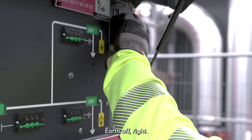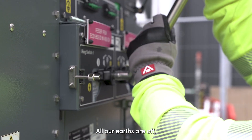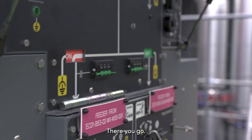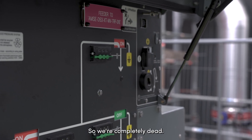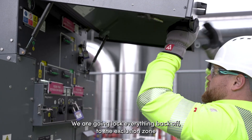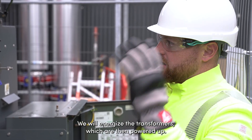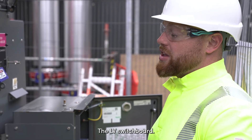Earth off. All the earths are off. Dead bus close. We're completely dead, all our earths are removed. This is dead and ready for the transformer. Control power's on. We'll now lock everything back off, do the exclusion zone, and then go downstairs — the guys are going to energise. Me and James are going to stay up here to make sure nobody can get access, and we'll energise the transformers which will then power up the LV switchboard.